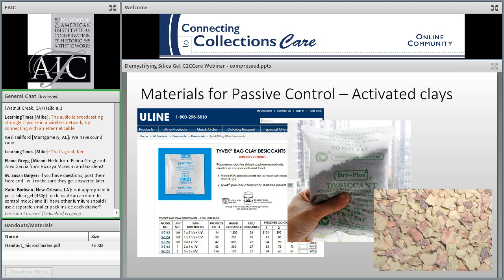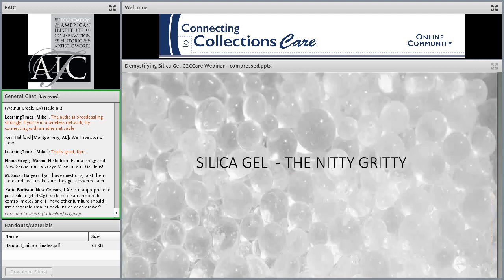There are other sorbents like molecular sieve, zeolite, and activated alumina, but these are not commonly used for general museum applications. It's good to understand that other materials exist that work as sorbents, but you would need a very specific application to make their properties or costs worthwhile.